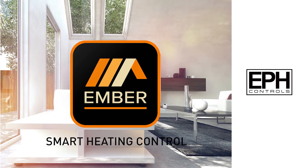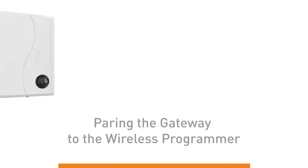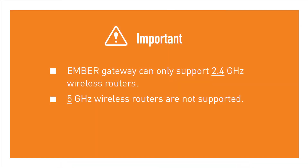Ember Smart Heating Control from EPH — The Setup Guide. Pairing the Gateway to the Wireless Programmer. Ensure your router is working off a 2.4 GHz frequency. Ember does not support internet routers with a 5 GHz frequency.